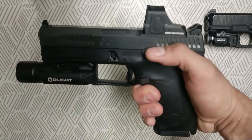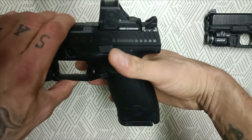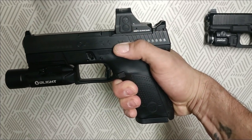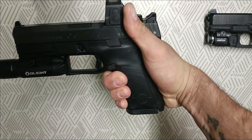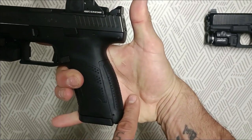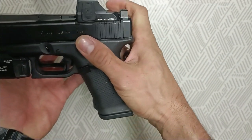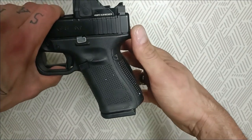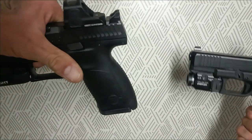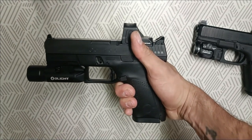Ahora vamos a ver la CZ-P10C. Empezando por la agarradera: se nota muchísimo que la ergonomía es mucho mejor que la Glock. Cuando la agarro es como si me estuviera poniendo un guante que me queda perfecto en la mano. Estas partes son bastante agresivas — cuando vas a disparar te quedan las marcas aquí en la mano. Me encanta la agarradera de la P10C. En comparación con la Glock, la empuñadura es un poquitico más grande y más larga. La ergonomía se la lleva la P10C, muchísimo mejor que la Glock 19 Generación 5.